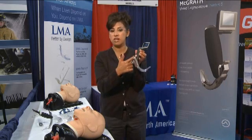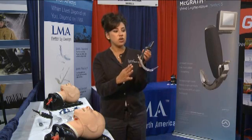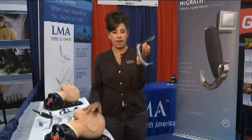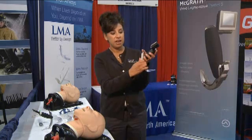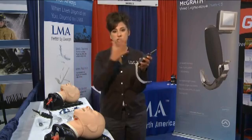The screen is attached to the handle, so you're able to intubate your patient in your direct line of sight. You only need one person to use this system. Everything is right here in the handle. It comes in three different sizes — small, medium, and large — so it fits patients from pediatric to adult.